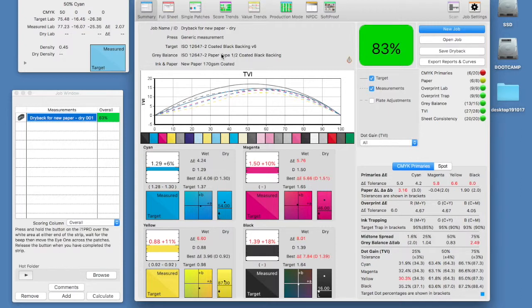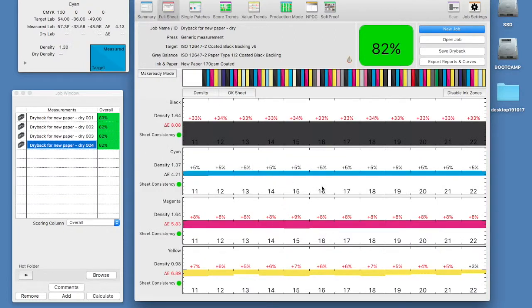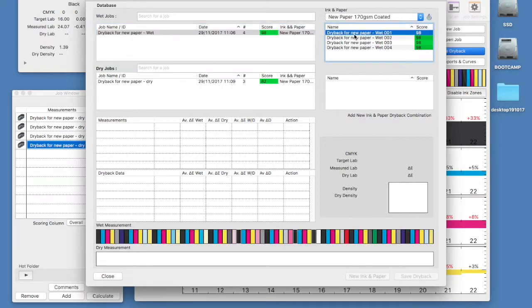Let's measure the rest of the sheets. Now we can click on the save dry back button again to re-enter the calculation screen. At the top right of our screen we highlight our ink and paper combination and see that we have both wet and dry jobs now. I can select measurements from both tables to compare and now form a dry back calculation.